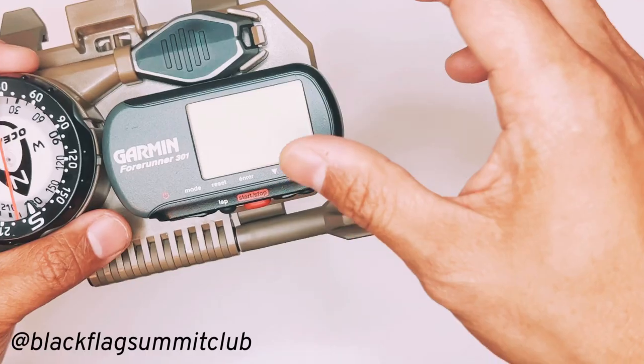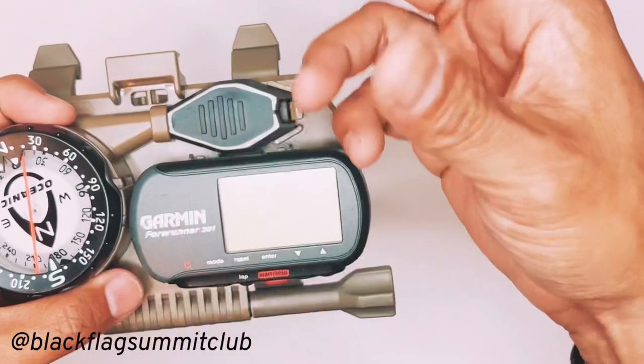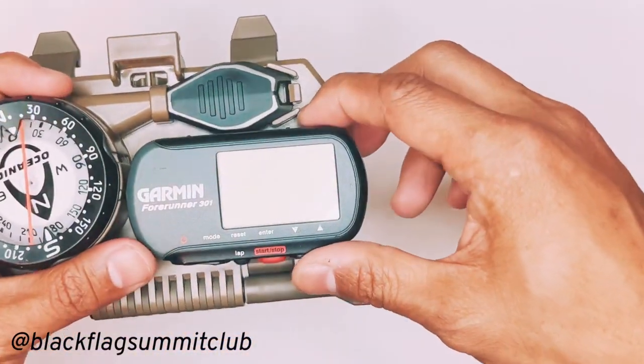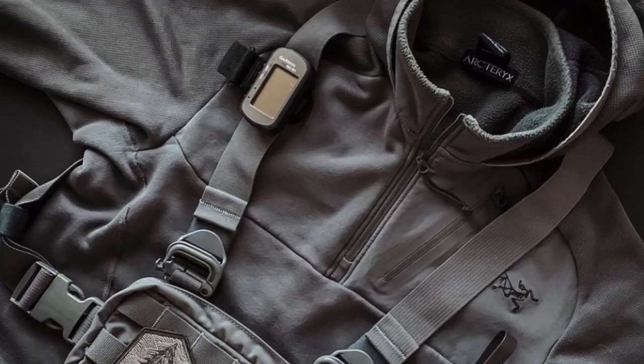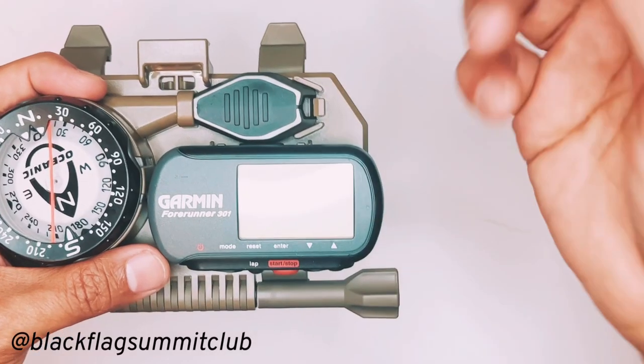In the past, I've had that in a pouch mounted to my shoulder strap, either the shoulder strap of my pack or the shoulder strap of my kit bag.